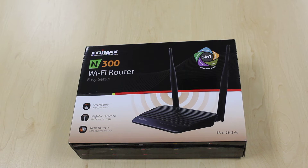Good day viewers, today we'll be unboxing the Edimax N300 5-in-1 Wi-Fi router. The router can be set up as a Wi-Fi router to share your internet connectivity to all your devices.